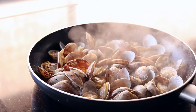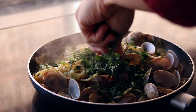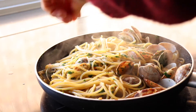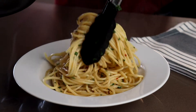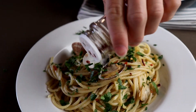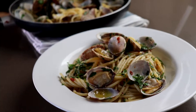Once the pasta is cooked, drag it directly into the pan and give it a good stir. Add in the fresh parsley and give the pasta a few tosses if you're brave enough. Season with a little salt and we're ready to serve. Garnish with some fresh parsley and a few chilli flakes and place those flavoursome clams on top.